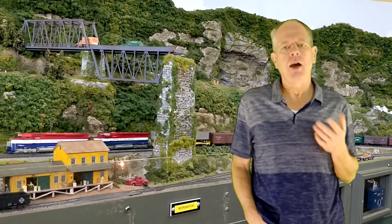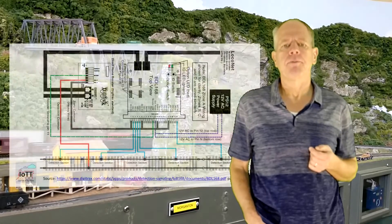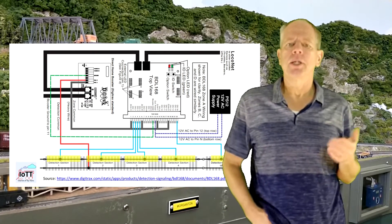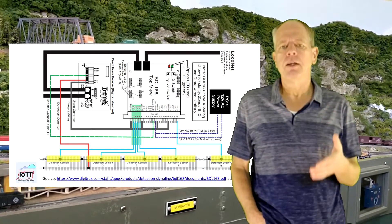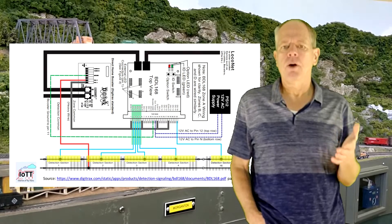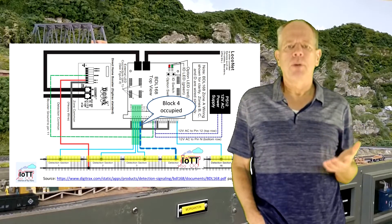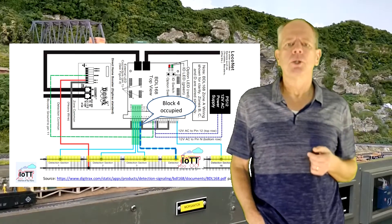Here is how it works, shown at the example of the Digitrax BDL168. One rail of the track is cut into individual sections which are electrically isolated from each other. The feeder wire for each section is then run through an individual current sensor. As soon as a small current is drawn in the block, for example when a locomotive enters the area, the sensor reports the area as occupied. And if there is no current flowing, the block is considered to be free.